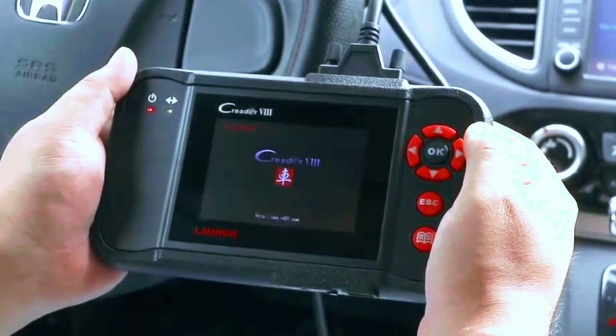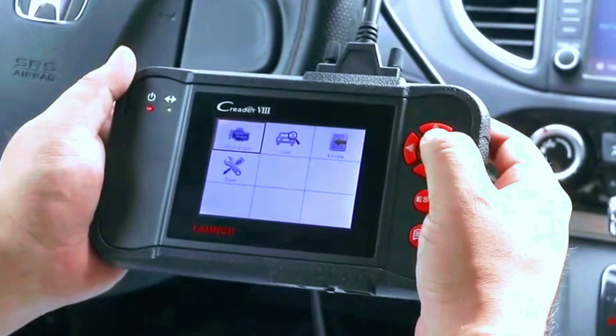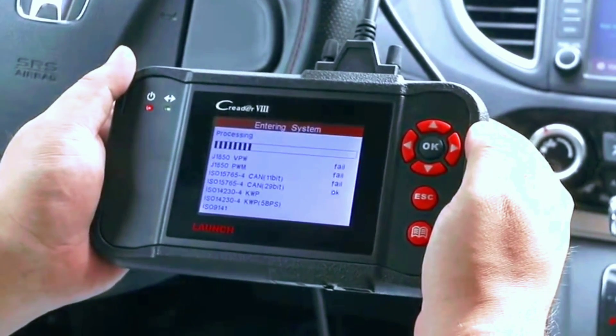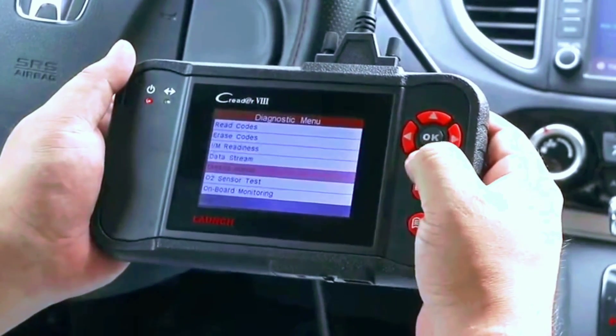Step 4: the scanner will power on and display the main menu. Use the arrow buttons to navigate through the menu. Step 5: select the desired function, whether it's reading codes, viewing live data, or accessing special functions. Step 6: follow the on-screen prompts to perform diagnostics and view results.